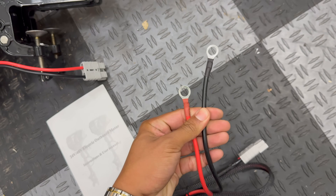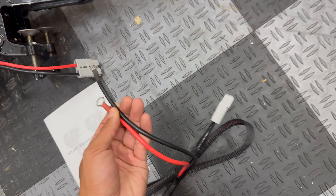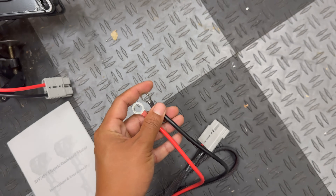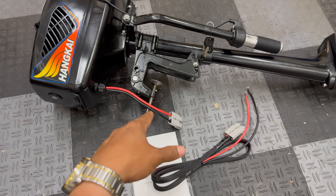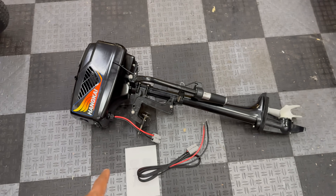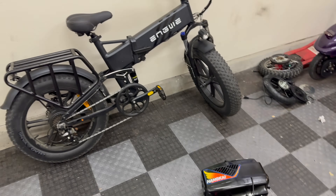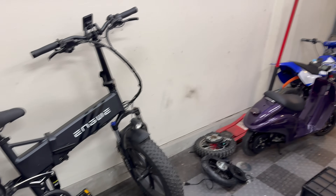These two ring terminals connect to the positive and negative terminals of either a 48-volt battery or four 12-volt batteries wired in series to make 48 volts. But we don't have either of those setups — we're actually going to be hooking this up to a 52-volt lithium-ion battery from one of my electric bikes.